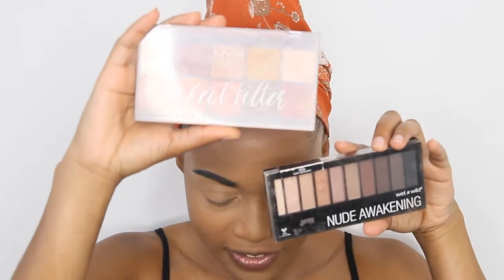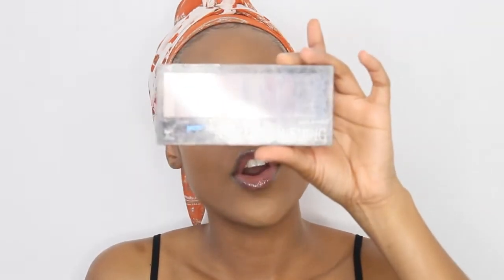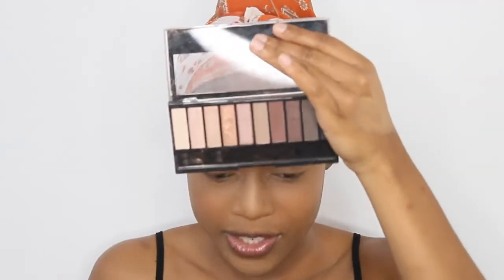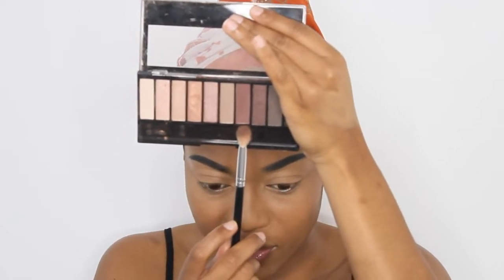Today I'm going to be using these two palettes: my NYX Perfect Filter Rustic Antique one and my Nude Awakening one from Wet and Wild. First up I'm going to go in with the Nude Awakening palette from Wet and Wild and I'm going to go in with that brown shade. I love these palettes because they're so affordable and they have great pigmentation as well.